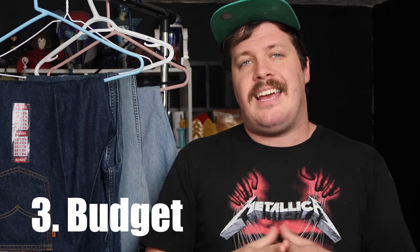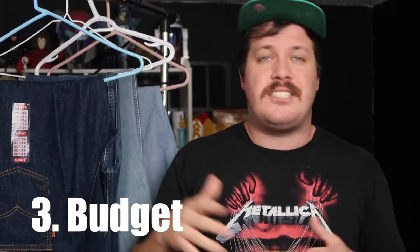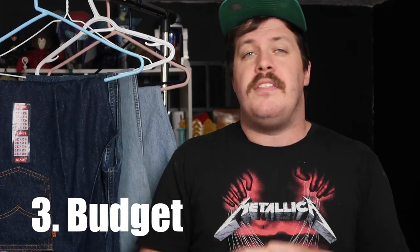Once you know your style and measurements, go to eBay or whichever platform you're using and search with those terms. For example, if you want vintage Levi's with a high rise, you might search 'vintage Levi's tapered mom jeans high rise.' It's also important to know your budget — if you want to spend around $30, filter for that. If you want higher quality, filter for $50 and above.